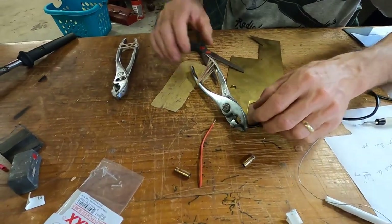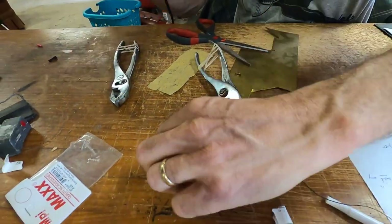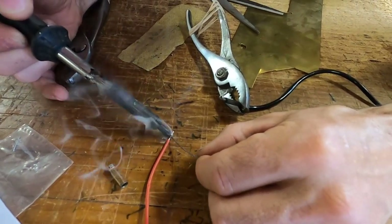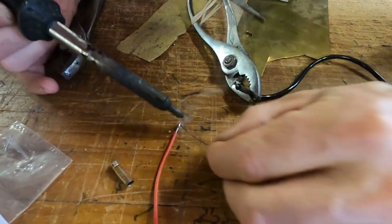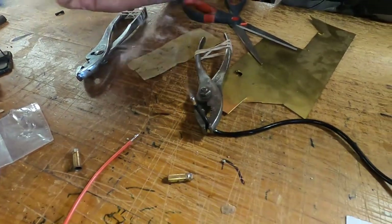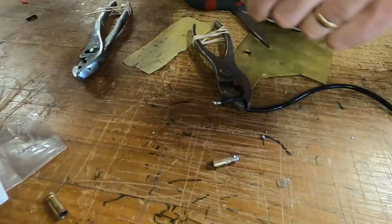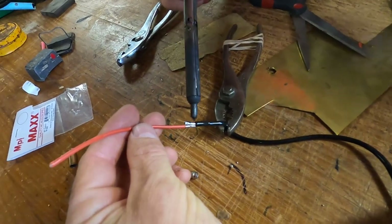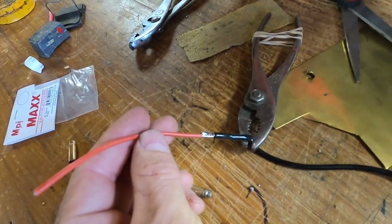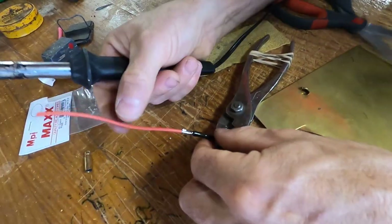People ask me: how can I make my wire longer? If you want to make your wire longer, take the wire, tin both pieces — put solder on both pieces and get them hot. See how both pieces have solder on them — that's called tinned. Then you just lay them beside each other and melt them together. See how that melted together? Put some heat shrink on that and it's not going anywhere — that's wire-to-wire.